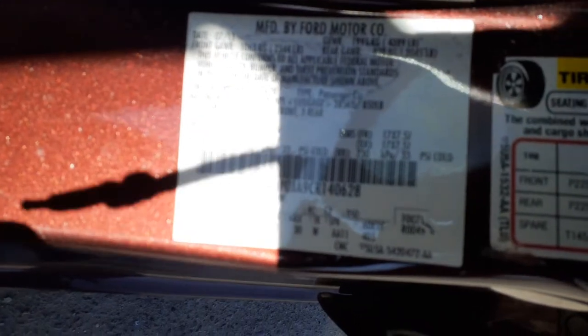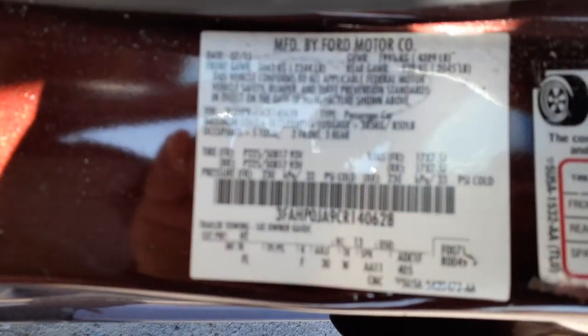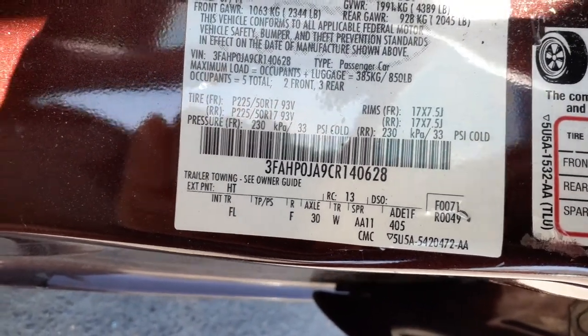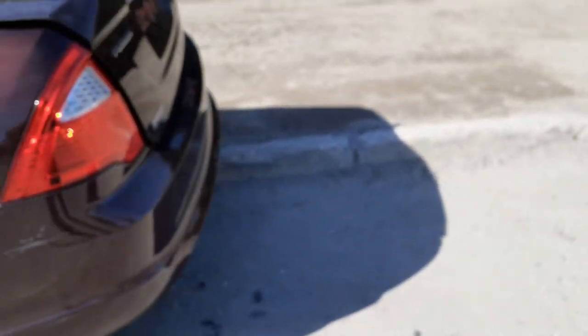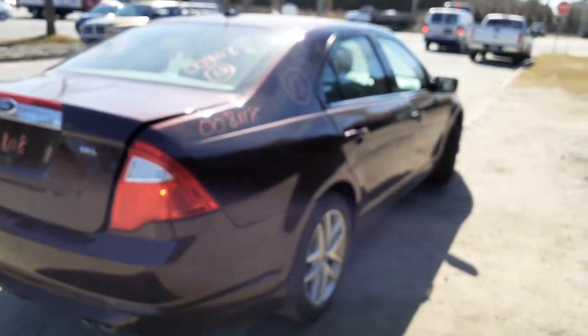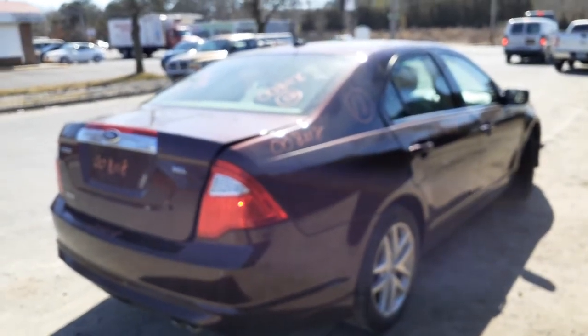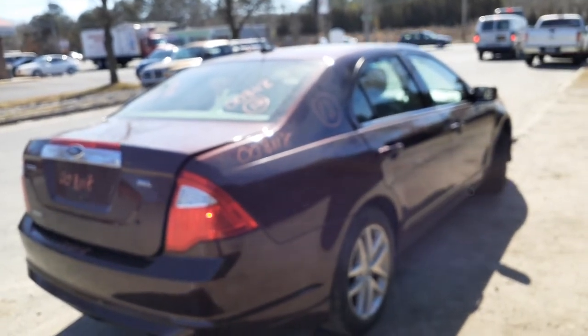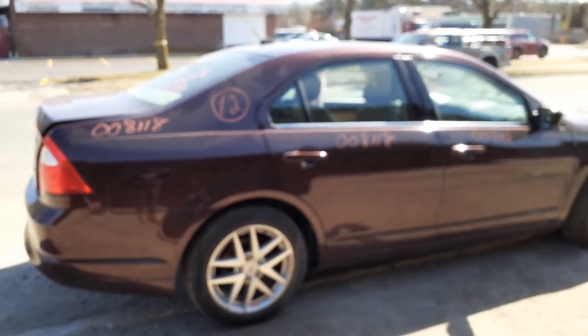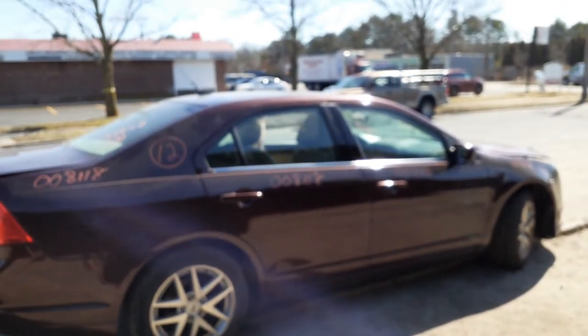Here's your VIN code. Exterior color code is HT on the outside; interior trim is FL. If there's anything we can help you with on this vehicle, you can give us a call at 888-748-5924 — that's for Moe, Larry, or Curly. Business hours are Monday through Friday 8 a.m. to 5 p.m., Saturday 8 to 3 — please be here before 2:30 so we can close up. And if you can't reach us during those hours, you can find us online 24/7 at allamericanautorecyclers.com.